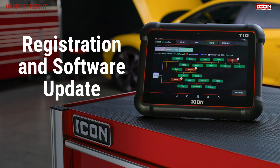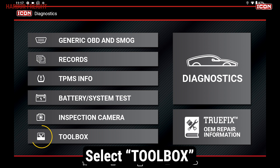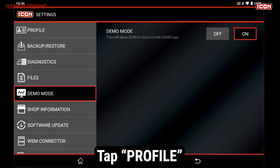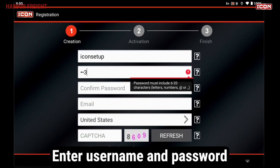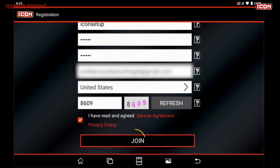You'll need to register your ICON diagnostic software. In the ICON main menu, select Toolbox, then select Settings. Tap on the Profile tab. If you don't already have an ICON account, then select Register. From this page, enter a username and create a password. Enter your remaining information and tap Join.